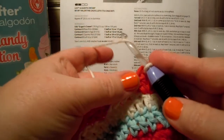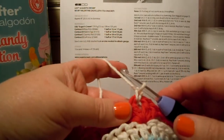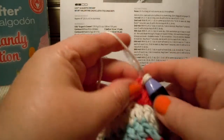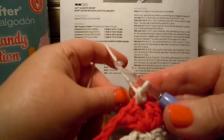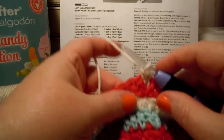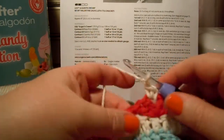It says chain 1, so we do a chain 1. Now one single crochet in the same space as that slip stitch. We're going to do a single crochet now, and you can pull that end snug and it'll be secure.